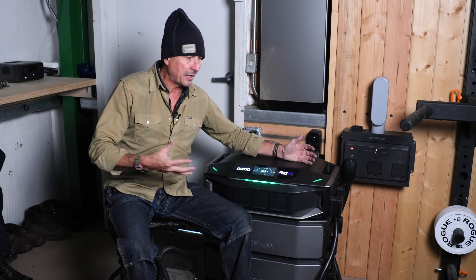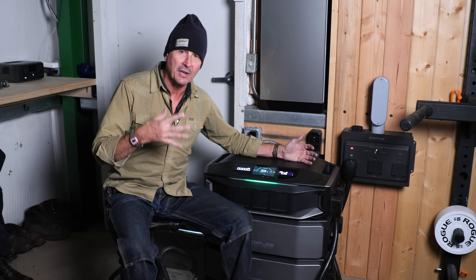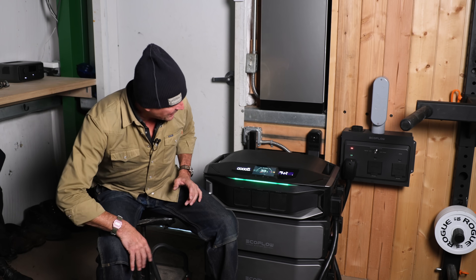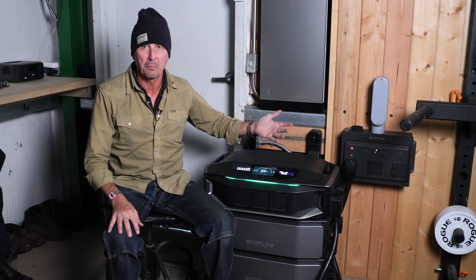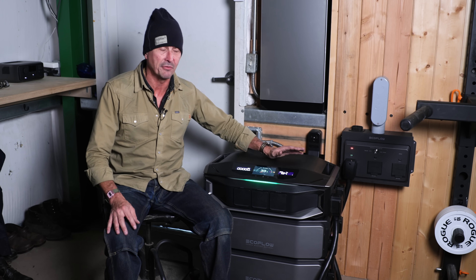These systems are designed so you can draw off the battery all day long when power is really expensive at peak hours, and then at nighttime, once you set it up, it will know when power is cheapest and recharge then. You can fill this thing up at off-peak hours and, like we saw, this whole thing as configured could probably charge inside of two hours — and that's going to offset the cost. This thing will pay for itself after not too long by just doing that.